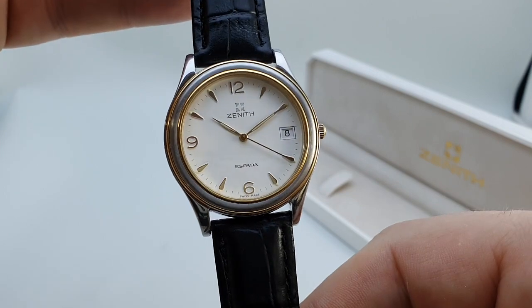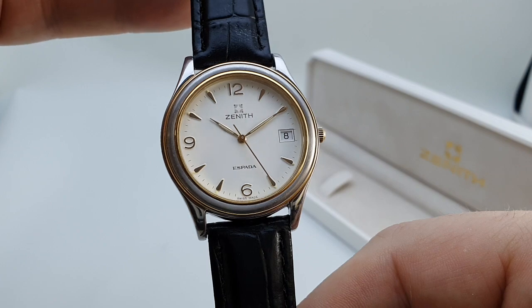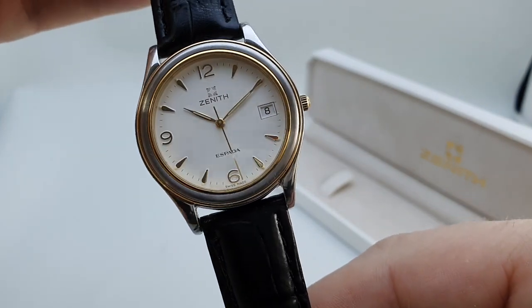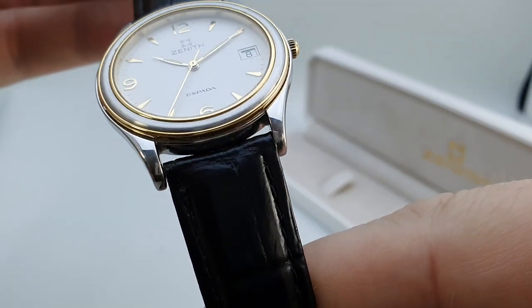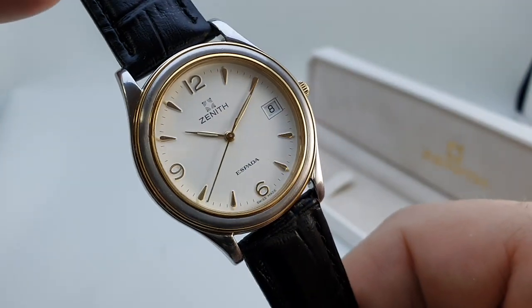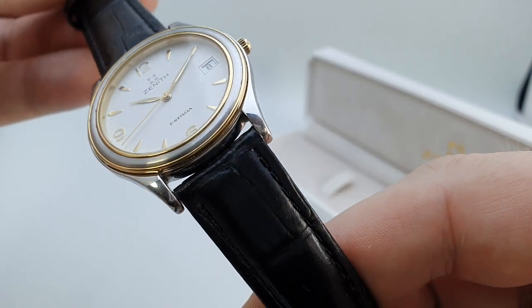Because it's so flat you've got lume on the hands — these elegant leaf-style hands. Signed crown. The bezel has got two rings of gold plate on there, which is quite smart because that way you don't wear the gold plate on the high-wearing part, which on this is steel. So it still looks in fabulous condition.